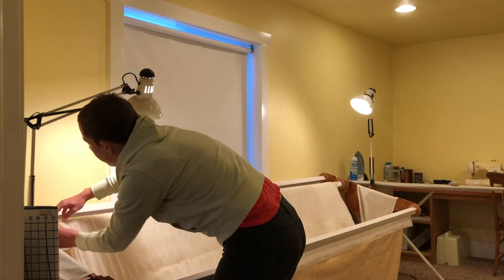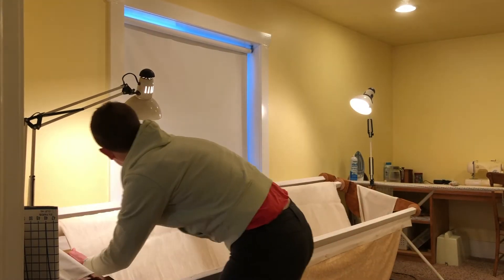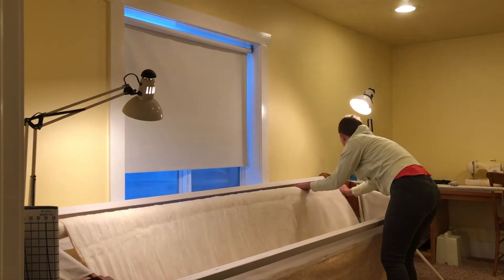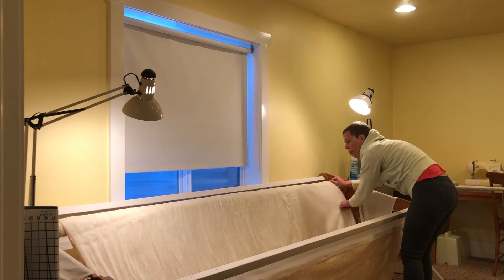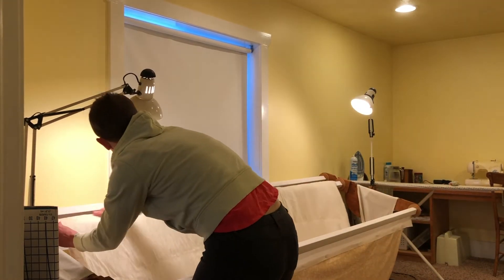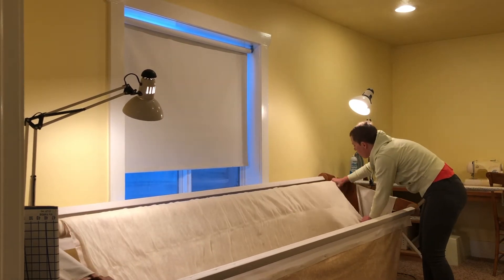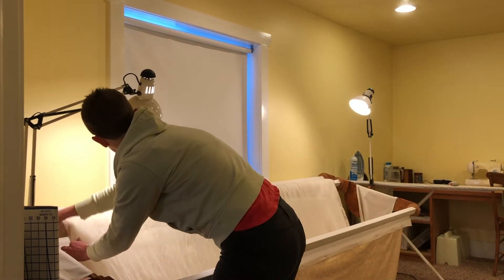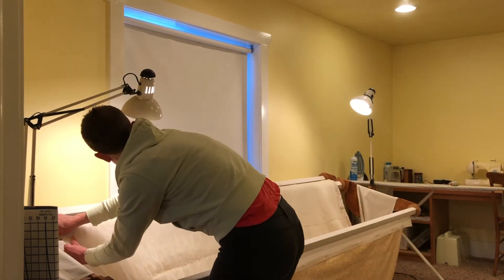Then comes the fun part — it's time to start rolling. Remember that our goal is straight, and the role of this quilt frame is not to keep the fabric tight but to keep it straight and taut enough that you can quilt it. To make that happen, it's the edges and sides of the quilt that you're especially concerned about aligning.